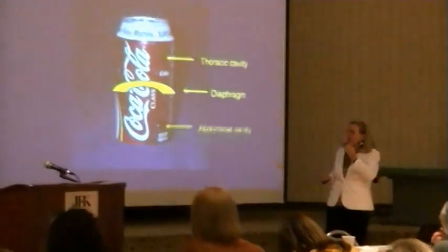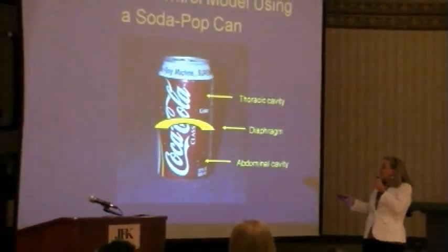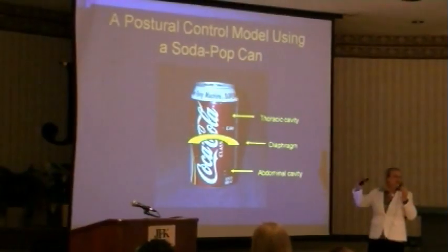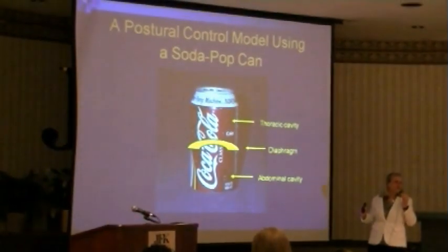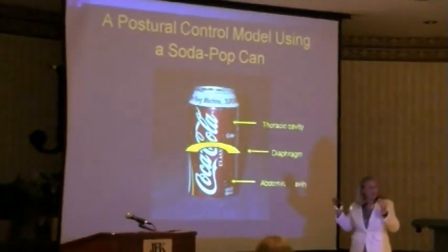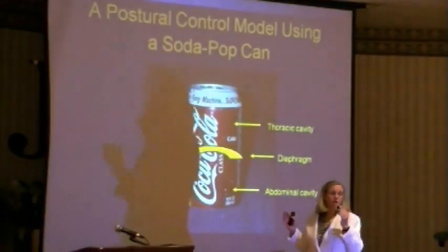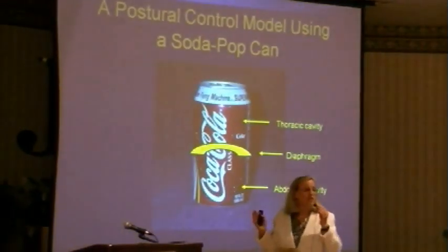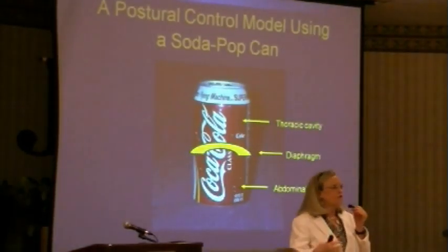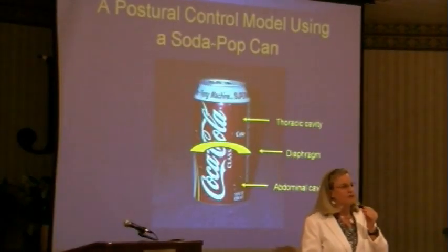Its job is to completely separate the cavity above — the thoracic cavity — from the cavity below — the abdominal cavity. Its movements relative to the two cavities will create pressure changes. You will always have a pressure change in both cavities. That's Newton's third law: for every action, there's an equal and opposite reaction. So when we talk about negative pressure, we must talk about positive pressure.